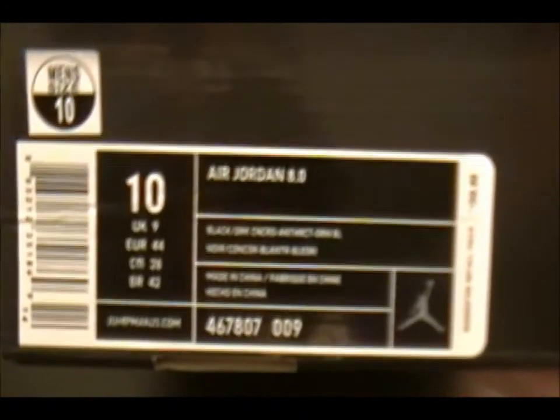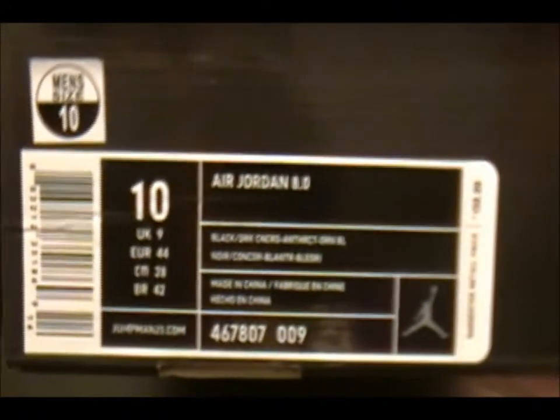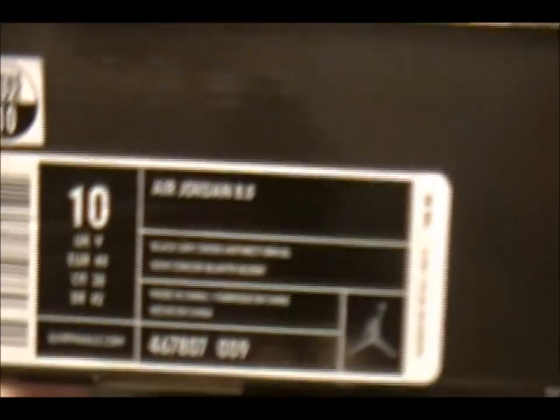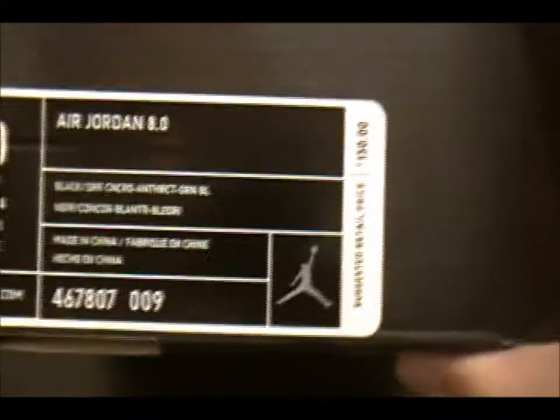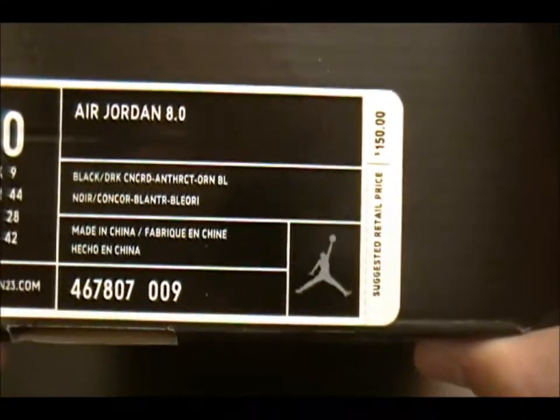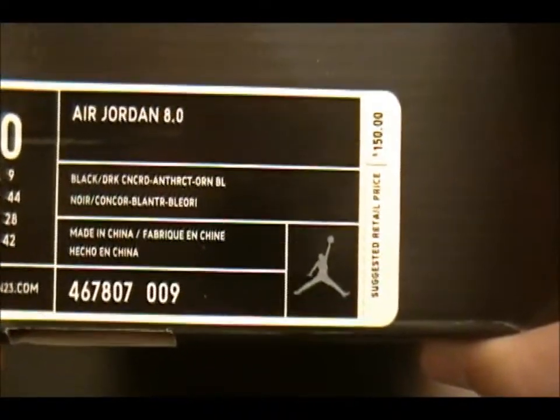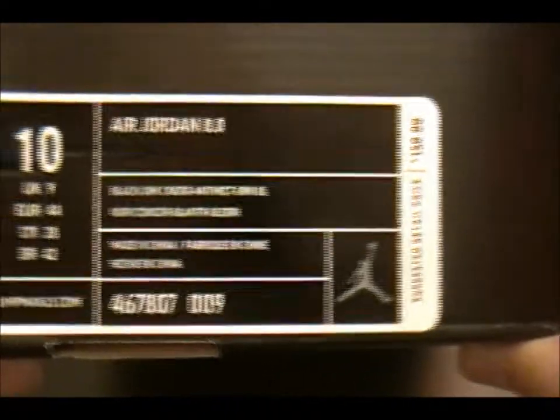We got a regular Jordan Jumpman box. Got the Air Jordan 8.0 in the dark black, dark Concord, Anthracite, and Orion Blue. Air Jordan 8.0, size 10.